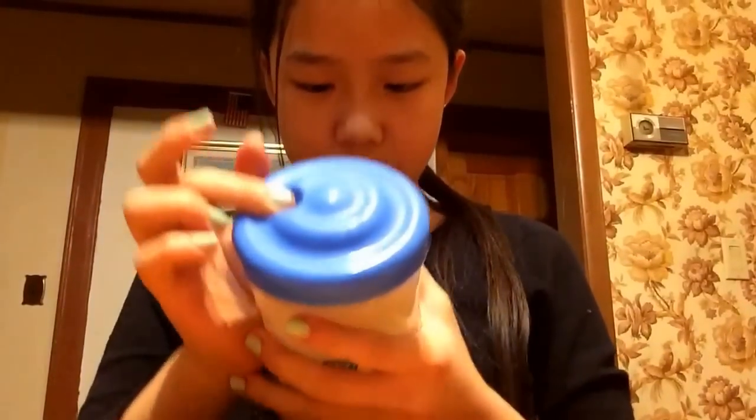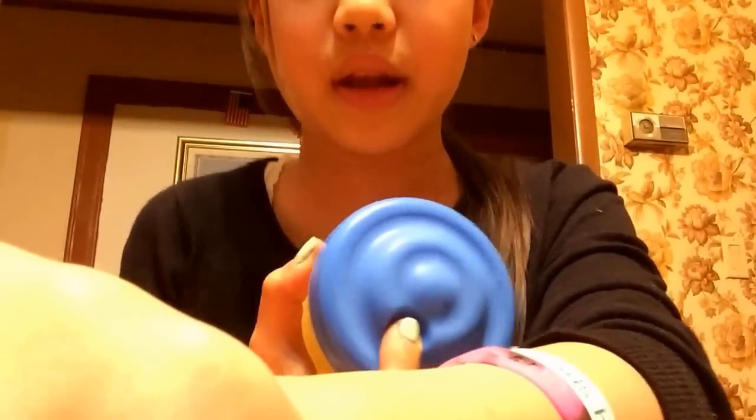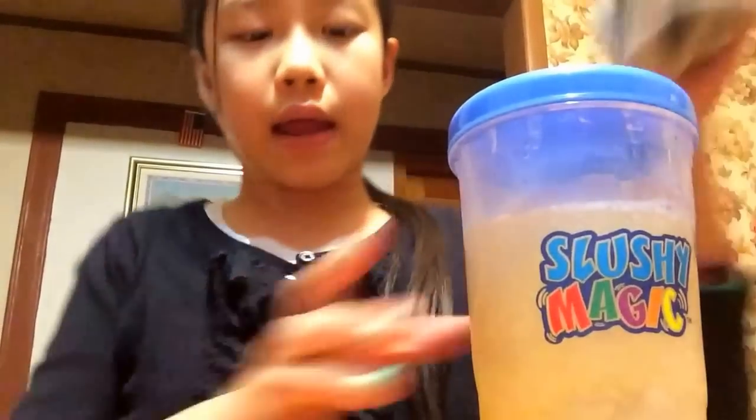The ice cube sort of melts into the drink and it really becomes like a slushie, which is pretty cool. Based on how slushie you want it to be, you shake it longer — the longer you shake, the slushier it gets. It says one or two minutes, but I'm going to shake for another two minutes because I want it really slushie.